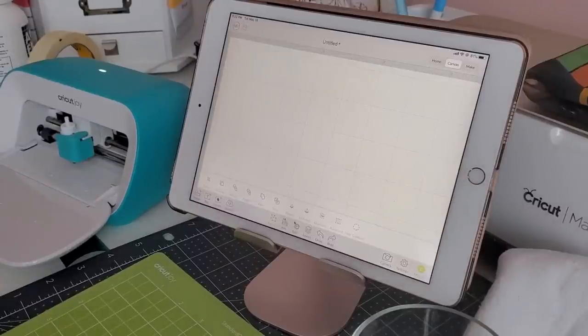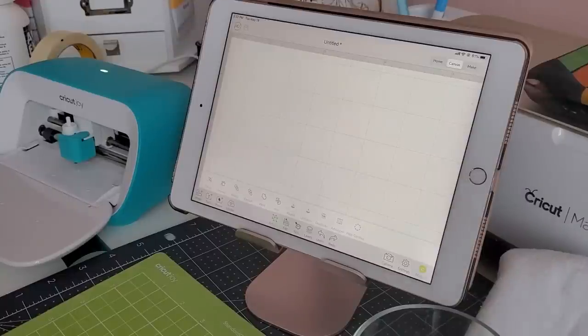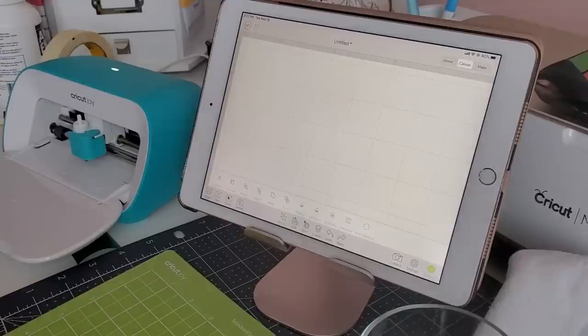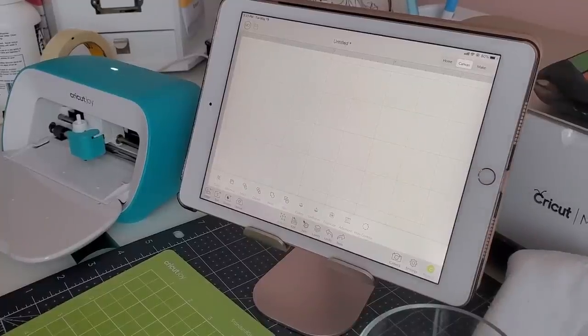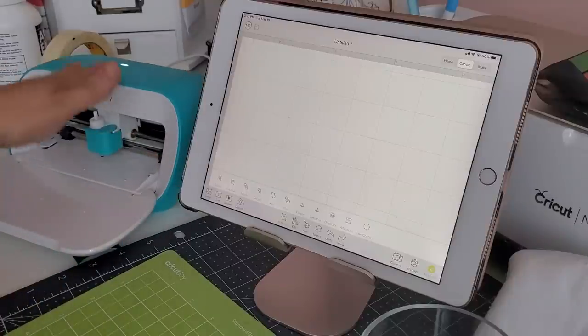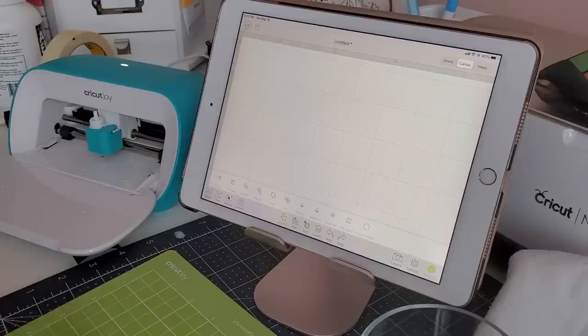Hey guys, Marilyn here. Today I wanted to do a take two on glass etching with the Cricut Joy. I'm not sure what happened in the last video where I lost the sound - when I recorded it was perfectly fine, so somewhere in the upload it lost its volume. I apologize for that, and thank you for your kind words and patience. If you can do it on the Cricut Joy, you can do it on the Explorer, Explorer Air, Air 2, and the Cricut Maker. If you have a Silhouette machine you can also do it on a Silhouette - any die cutting machine that you have.